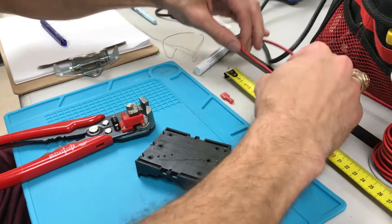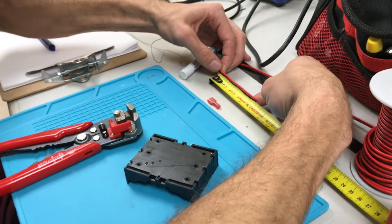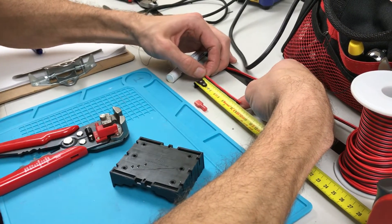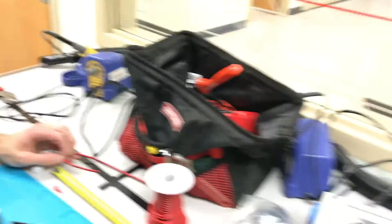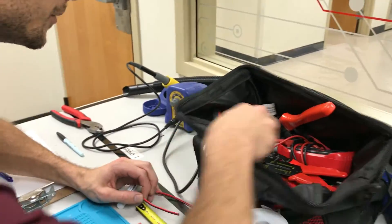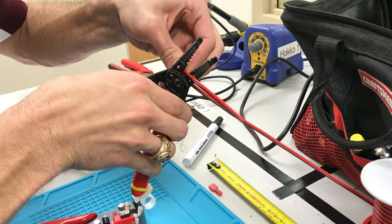Go get your ruler, pinch it at 85 millimeters and then go ahead and cut it. Grab the cutter — I have to find my cutter — and cut it right where you're pinching it.